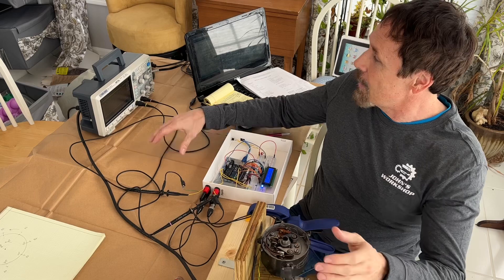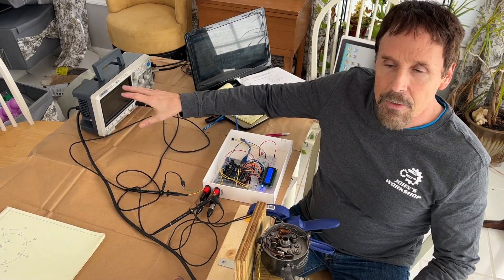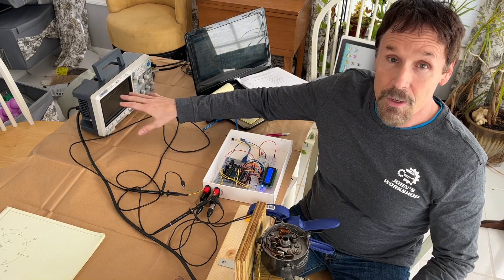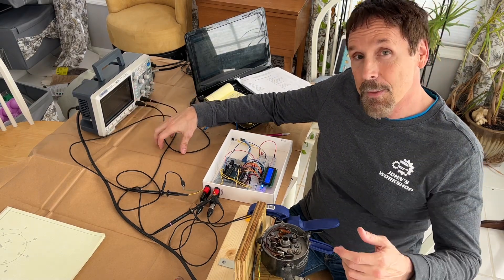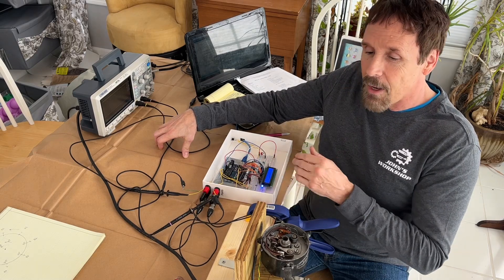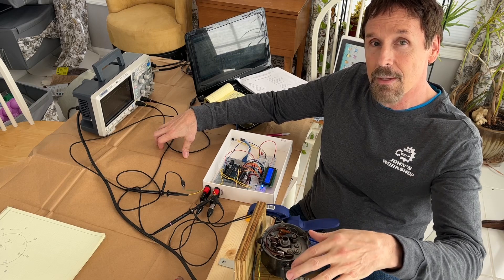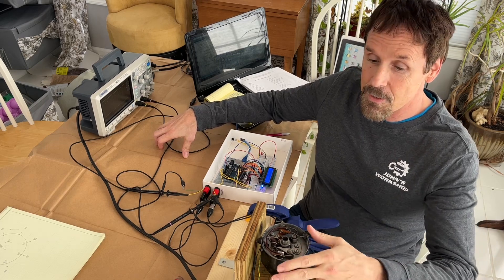We were looking at it on the oscilloscope and we saw some odd behavior. Pulses were not of the same width and we knew something was wrong. In this episode, I'm going to show you how we can use an Arduino to quantify the issues with the distributor and how we can adjust this to resolve as many of those issues as are possible.